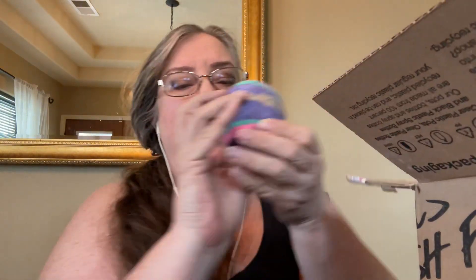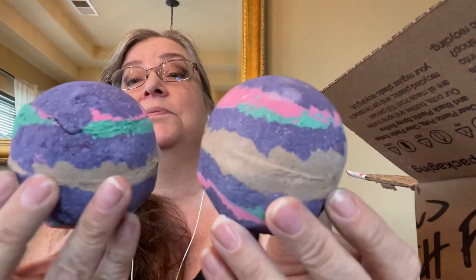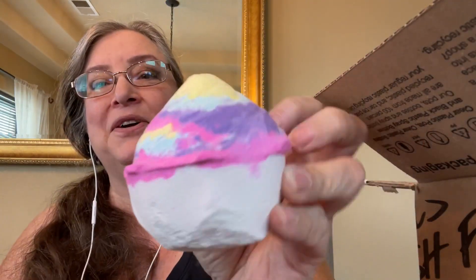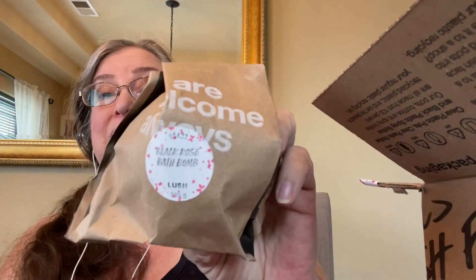The other things in this box are just more of the same. I got two Luxe, another Unicorn Poop, and another Black Rose. So those are the things that I got.